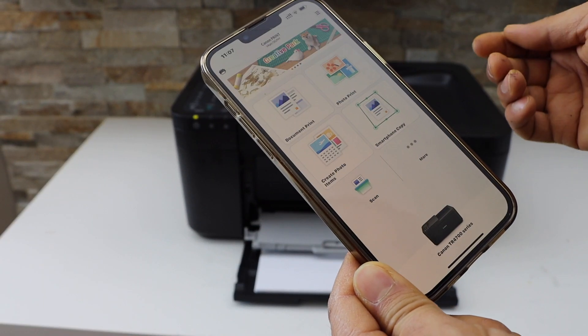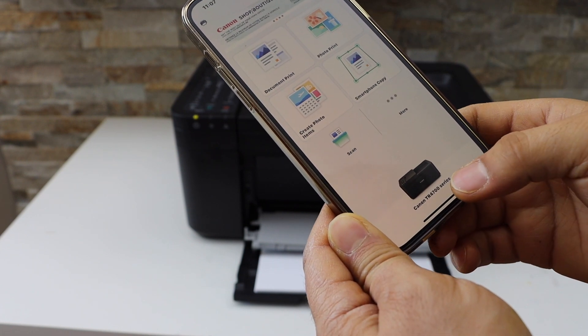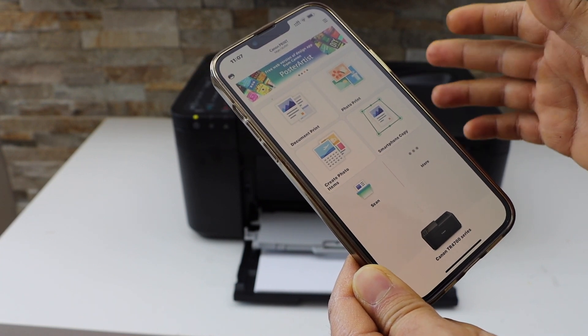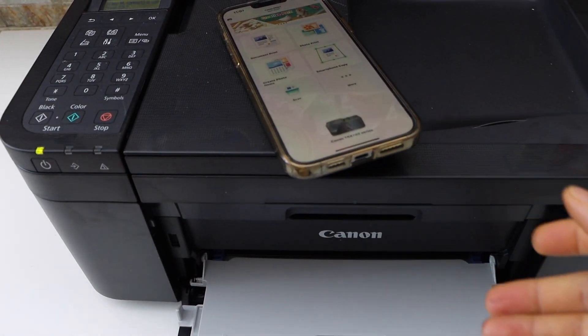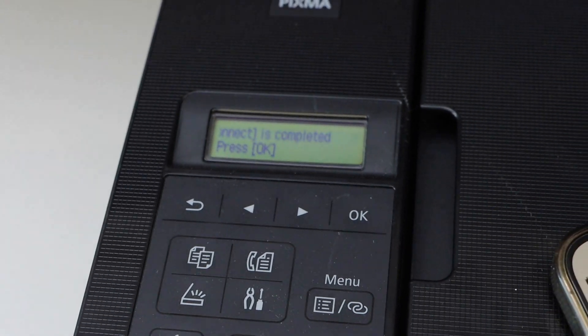On the main screen you will see your printer series TR4700. Now we can start using it for wireless printing and scanning. Go to the printer display panel and click the OK button to confirm the setup.